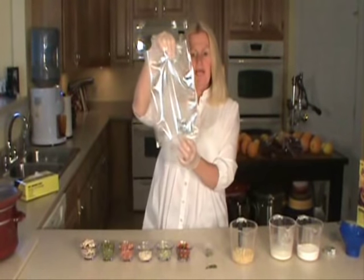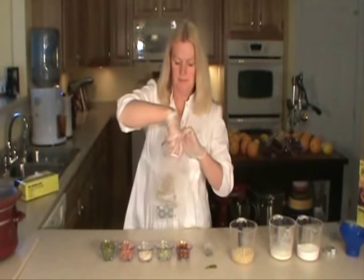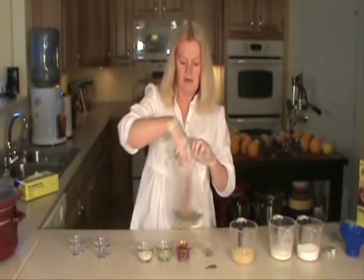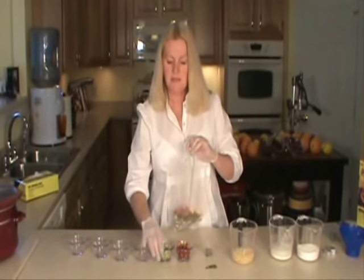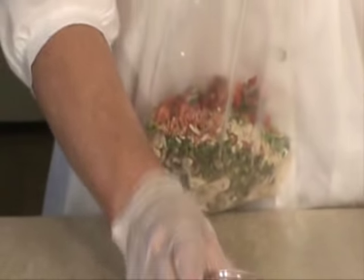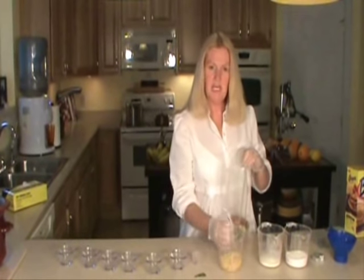I have an oxygen pack in the bottom of this vacuum bag, and I'm going to pour in the ingredients I just put in the pot. Dehydrated peas, dehydrated carrots, dehydrated onions, dehydrated celery, dehydrated mixed peppers, green peppers, tarragon, rosemary, and dehydrated potatoes.